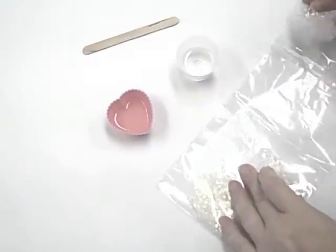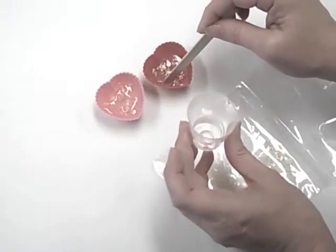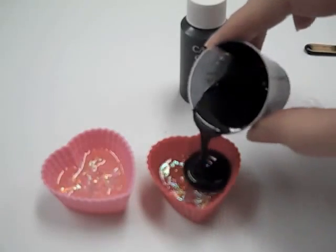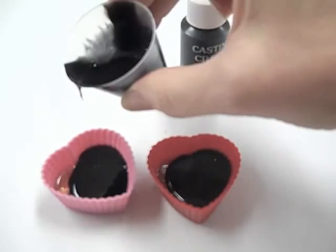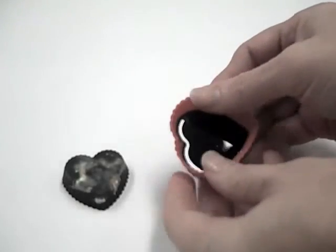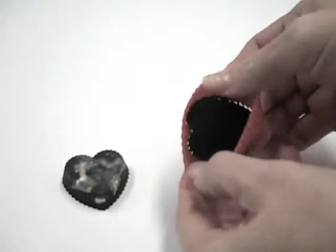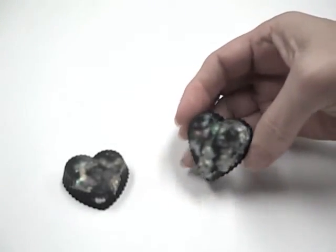I am adding some opal colored flakes to my uncolored EasyCast and pouring it into a silicone baking mold. After curing overnight, I poured in a layer of EasyCast I colored black for what will be the bottom of my cast heart. See how the flakes sparkle against the black background?